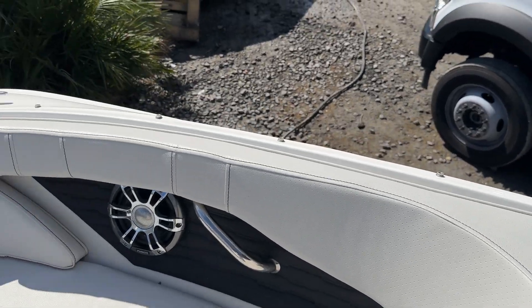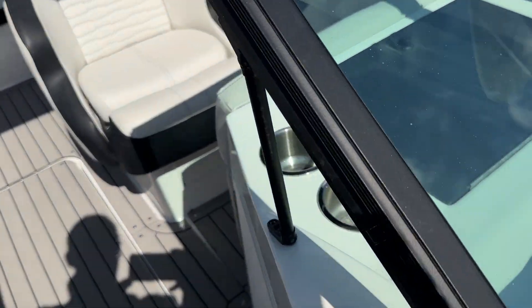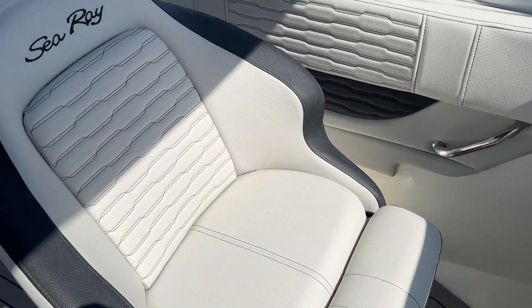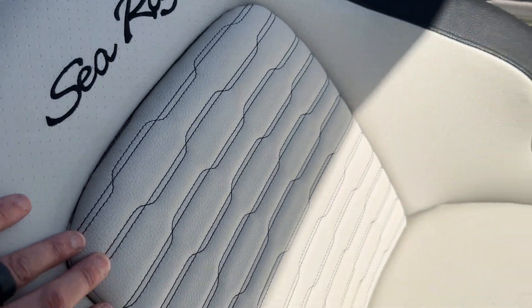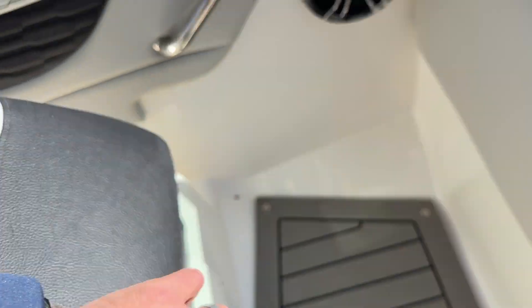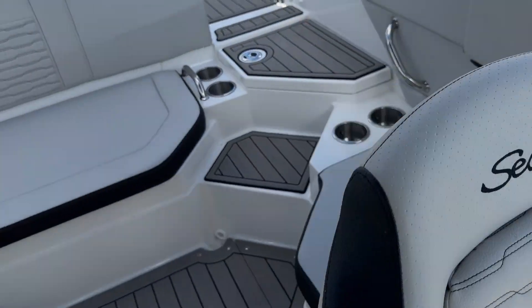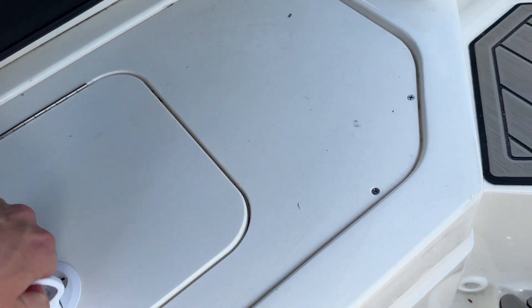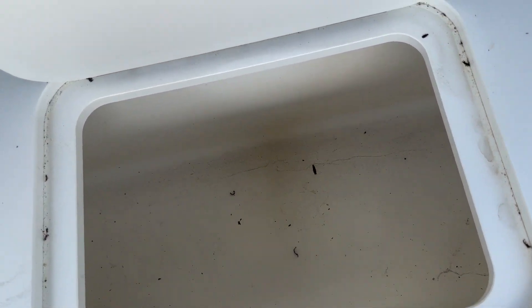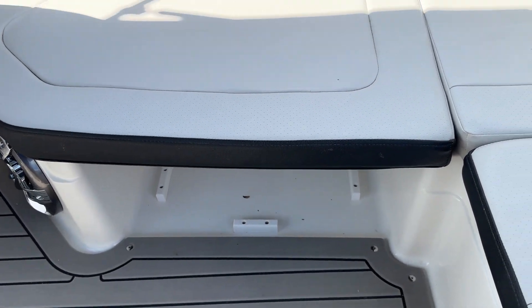See the snaps for the bow canvas cover. Boat's been dry stored its entire life. Nice two-tone upholstery with inlay. Flip-up bolsters. Boat is equipped with a livewell — you can plug it, ice it, it is insulated. Also has a designated spot for a carry-on cooler.